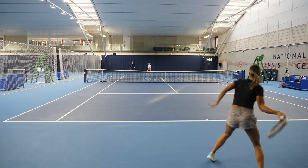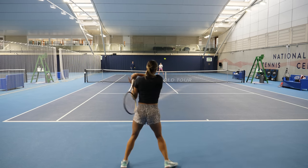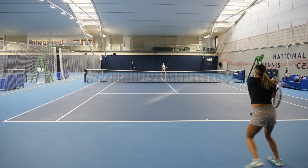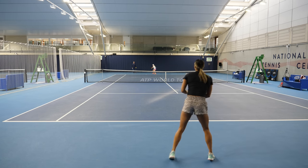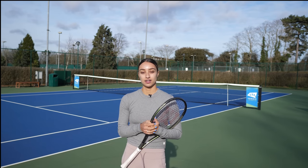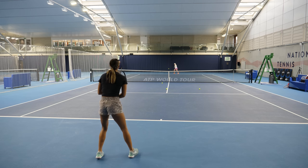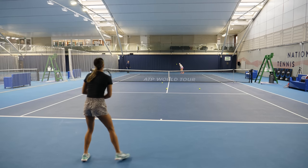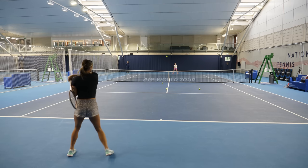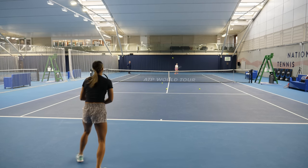That quick body turn and footwork adjustment is vital for playing at a high tempo. You can see Eden is starting to get more comfortable with it now. When I practice I try and focus on getting good depth on the ball because that will help me in matches and help me get a shorter ball so then I can attack. Notice the footwork and how light she's staying — always moving her feet, never still — making a split step every time her opponent hits the ball so she can prepare for it quickly.